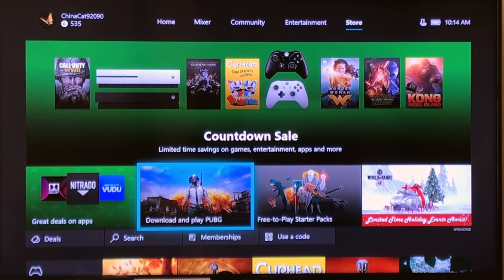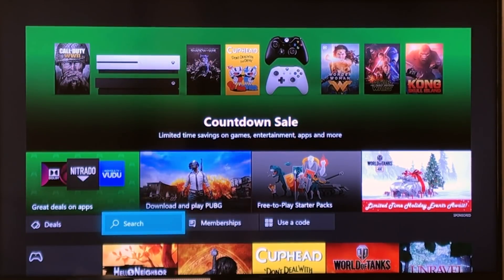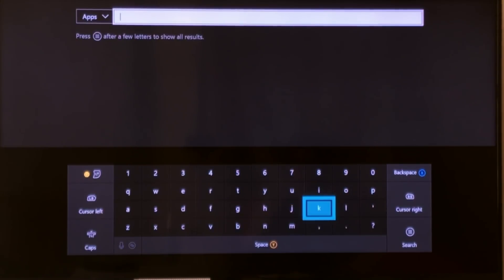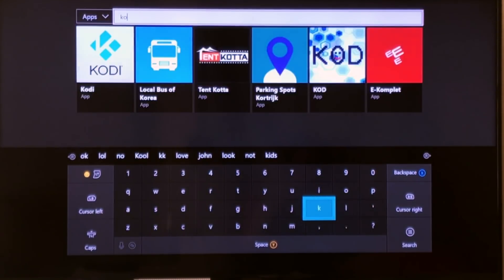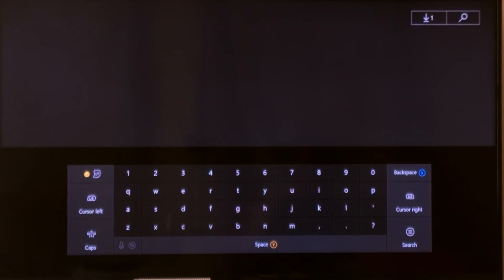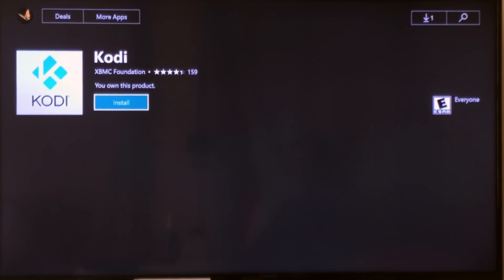So let's go head over to the store to get Kodi. Scroll down here to search and type it in. There it is. Click on it and click install.